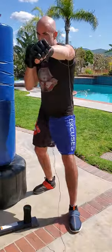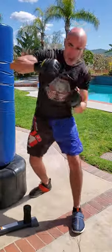First, the one, two, three, four, five, six. That's straight, straight, hook, hook, upper, upper.